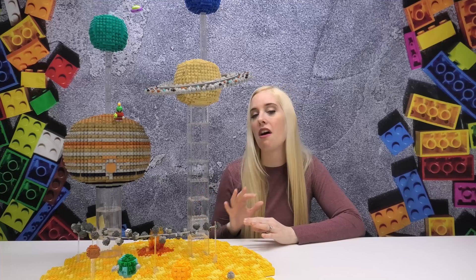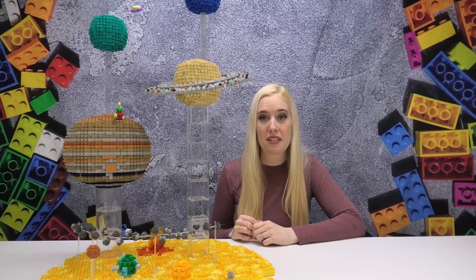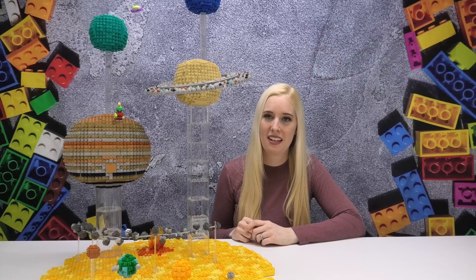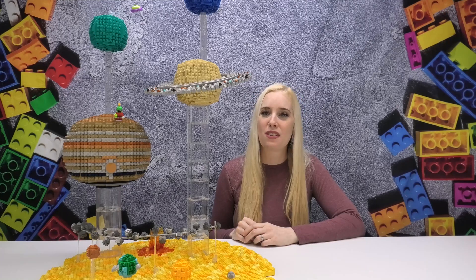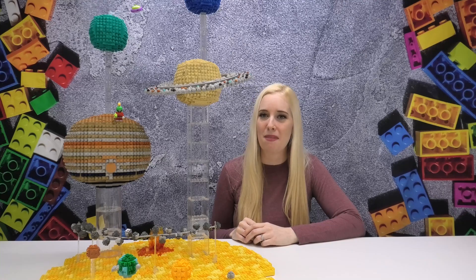And that covers everything for this large space build of all the planets in our solar system. If you are in the greater Toronto area and want to check this out in person, do head down to Winterfest — it is located here in Hamilton, February 1st to the 17th at Jackson Square. If you like this build and want to see more, don't forget to like, comment, and subscribe below. Thanks so much for checking out this video today — and until next time, keep on building!